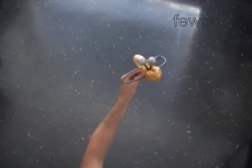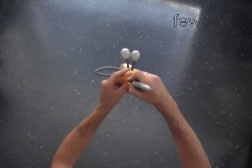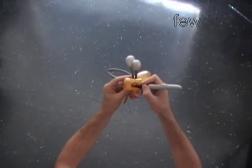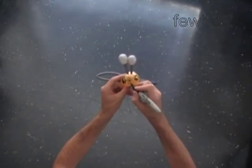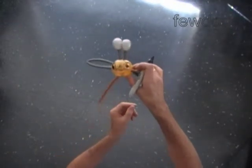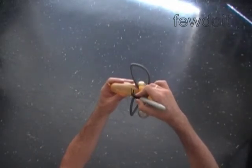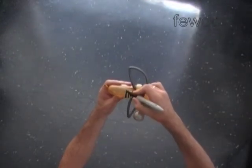Now for the final step: use a permanent black marker to draw the face of the bee and stripes. Draw two eyes, a nose, and a smiley mouth. Remember that even permanent marker smears off — that is the reason why I make the drawings only on parts of the balloon that stay clear of human skin.